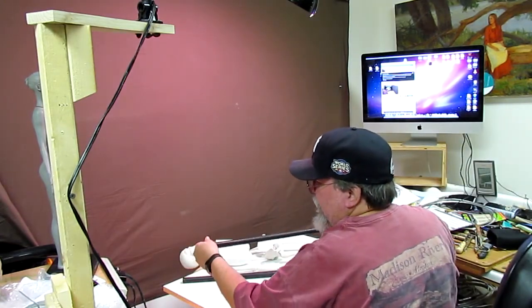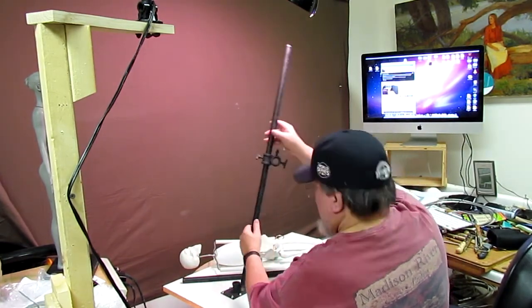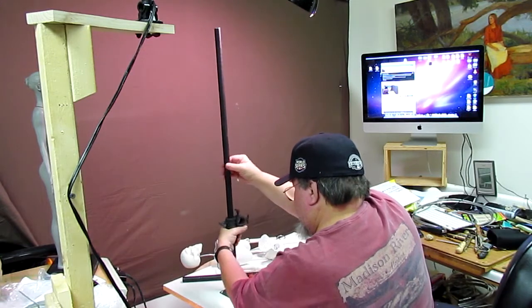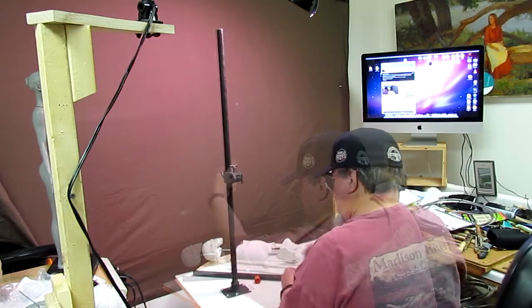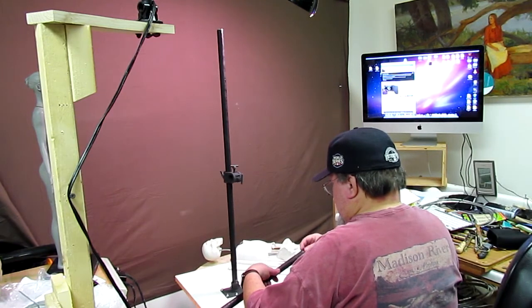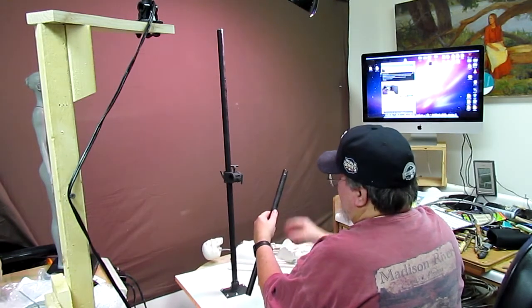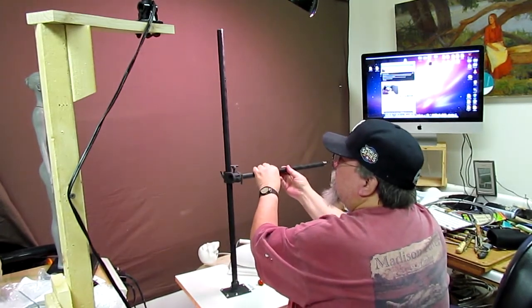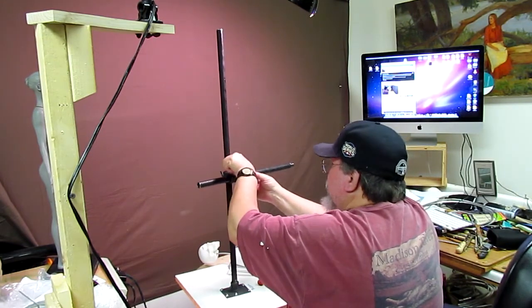There's a little cap down here where they protect the threads, and I'm assuming that goes in there like that. I'm going to tighten this up just for now. This is the slotted end of the armature — this is the part where the backbone of the figure goes into. You just slide it in there and you can adjust how far out you want to go.